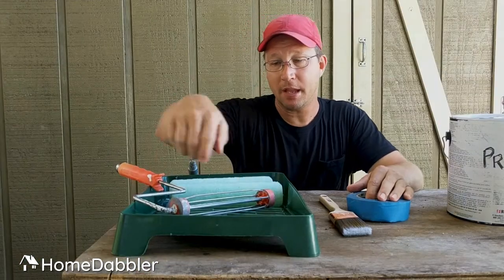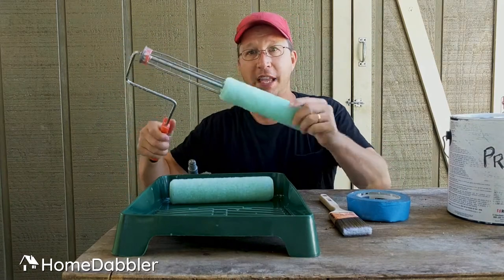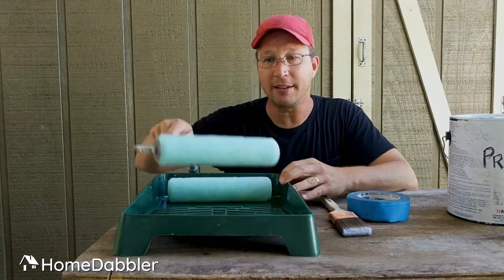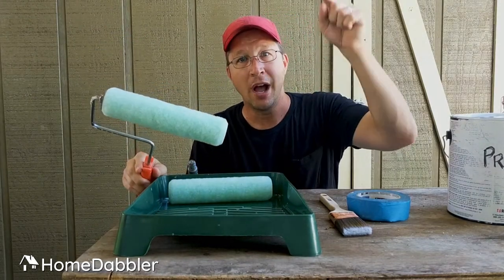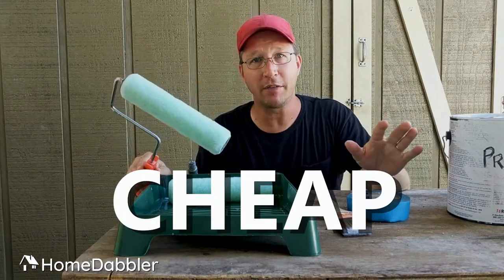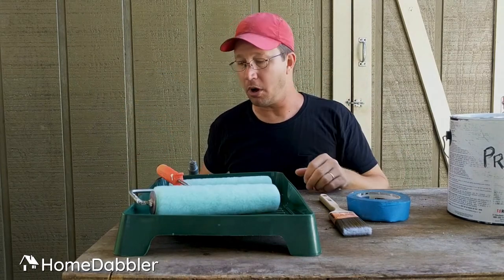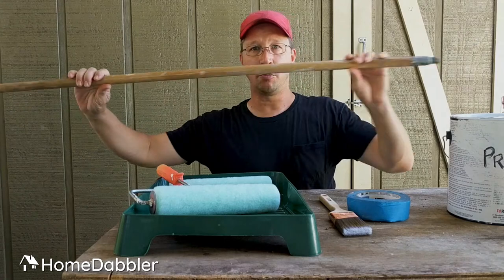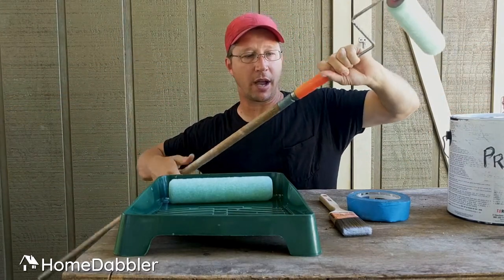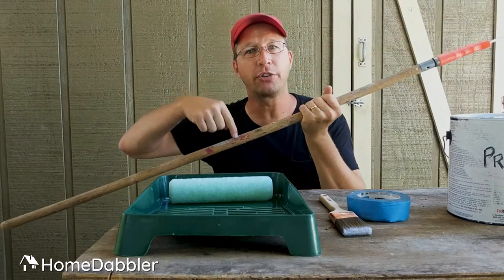First off, paint pans, rollers, and roller covers — the little fuzzy things that go on the end of these guys like this. This is what you're going to roll the paint out and put on your wall. For these things, go cheap. Don't buy expensive roller covers. In all my years of renovating houses, I never noticed a difference between the super cheapies and the really expensive ones. You're also going to want one of these super cool paint rods that goes on the end of the roller and helps you reach high places — you've got to have one of these. Also, go cheap.